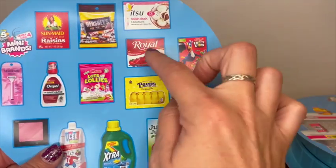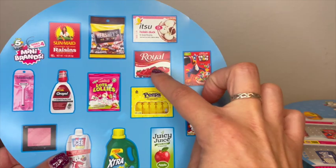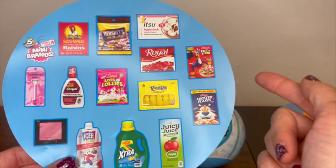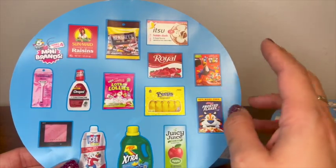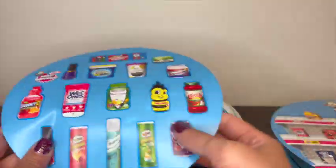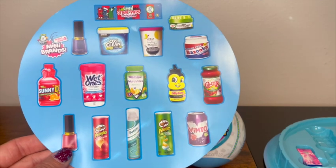We need the raisins, the royal — I did get this in one but I need to put it in there because it's so hard to find in Series 3. I need to get two of them so I can add one to the Series 3 collection and one for the Series 4 collection as well. Lots of lollies, Peeps, icy slushies, and Juicy Juice. On the other side we have the nail polish, the Wet Ones, the Vita Vites, and the dry shampoo.